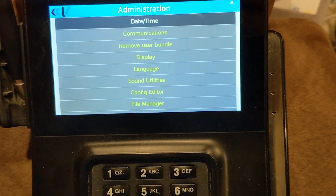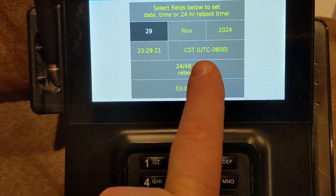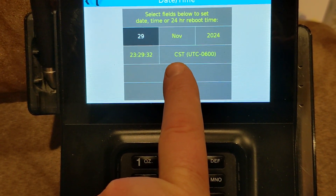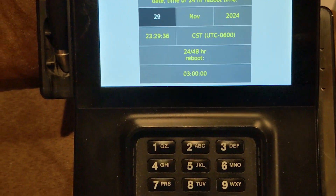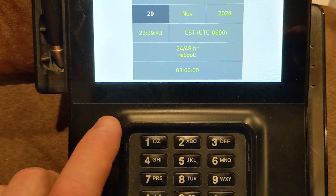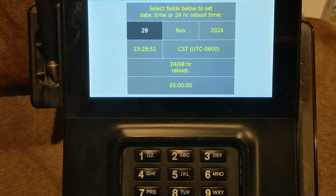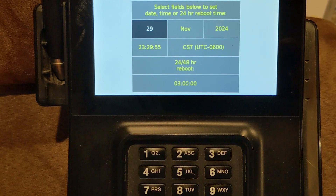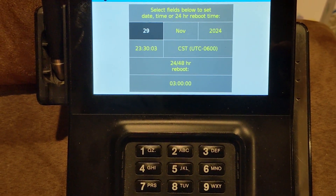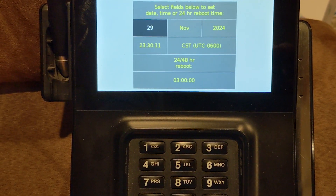For random reboots, go to Date and Time. Check your date, time, and time zone — it should be CST or CDT depending on daylight savings, since we're in the Central time zone. At the bottom, there's a 24/48 reboot setting — we have it set to 3 AM. If it ever says Not Yet Set with no time entered, that's when the device reboots randomly. Once you set a time, it always triggers at that time and doesn't happen randomly anymore.